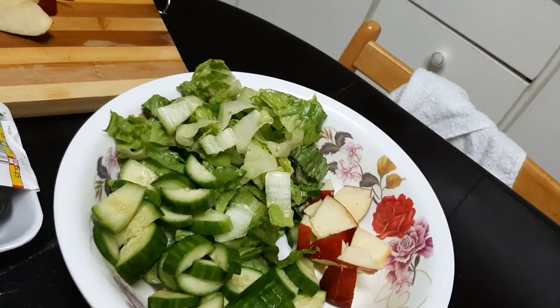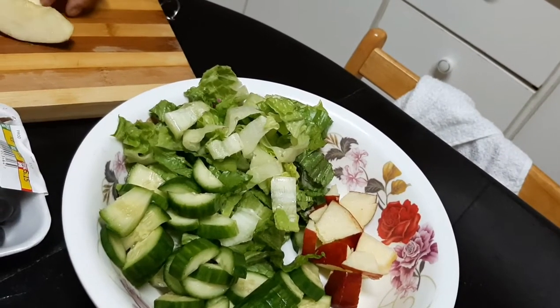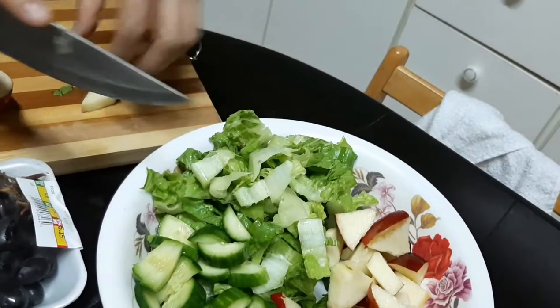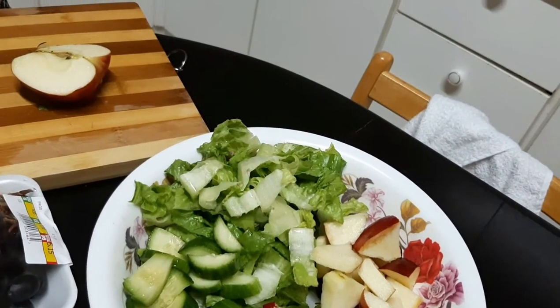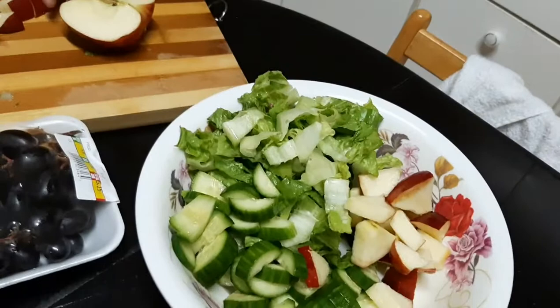There's actually a lot, Tita. Let's finish it all. I'll eat what we have. I thought there was only a little when we put it all together. This is good for two, but I think it's enough — it's too much.